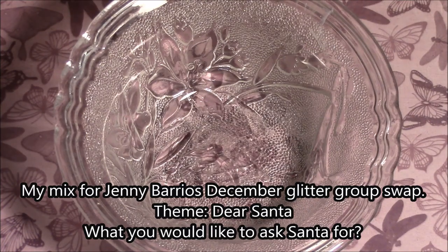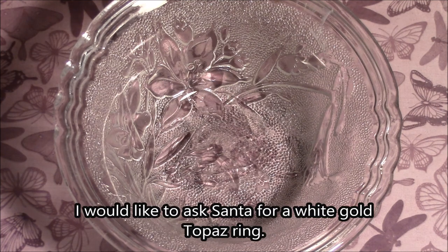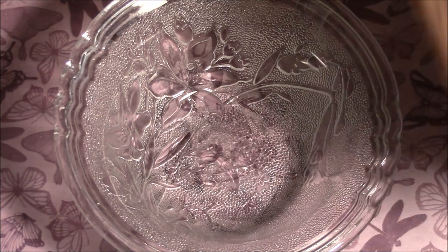Hello everyone, I'm coming to you today with a mix that I'm going to be making for Jenny Barrio's December Glitter Swap. The theme is Dear Santa, and it is what you would like to ask Santa for this year. What I would like is a white gold topaz ring. I don't know if I'm going to get it, but that's what I would like to ask Santa for. So I'll get started.